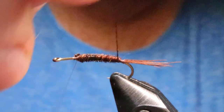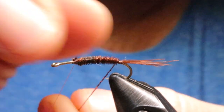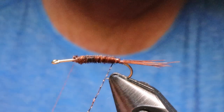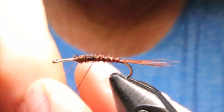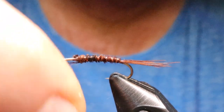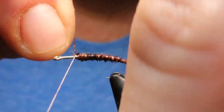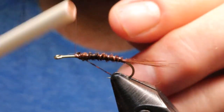Now I'm going to take my micro glint and counter-wind it — the opposite way from how I wound the pheasant tail — in nice even turns. Then tie that off.